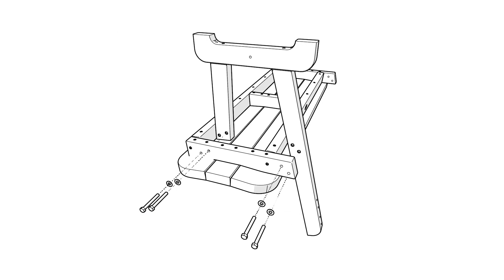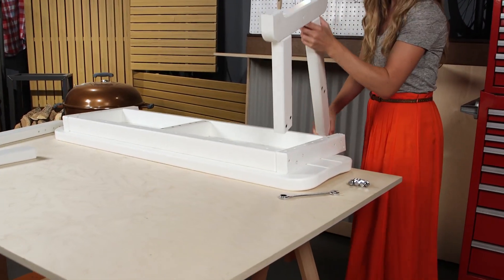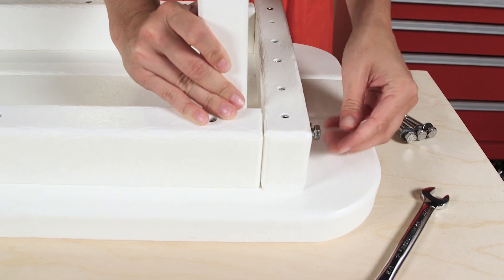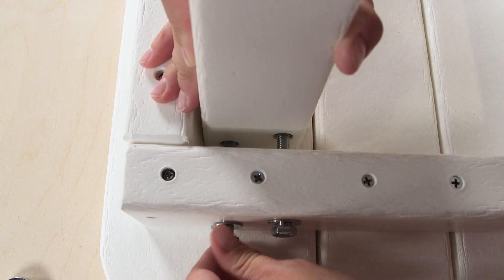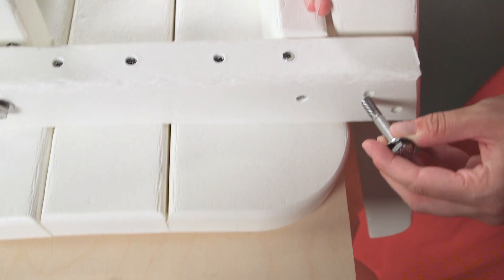Begin by placing the seat upside down on an elevated work surface. Attach the left and right leg assemblies to the inside of the seat frame using eight two and a half inch hex bolts with eight five-sixteenth inch flat washers, as shown. Begin tightening by hand and finish with a half inch wrench.